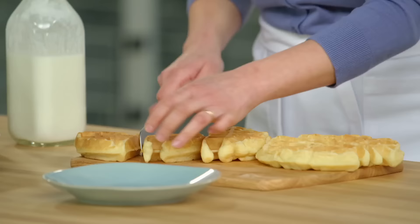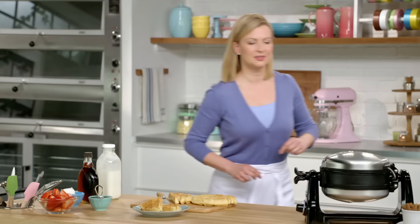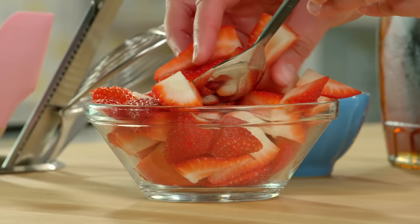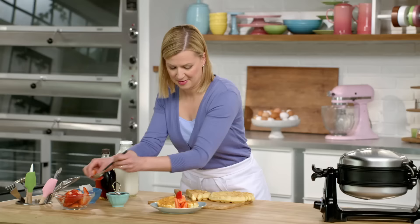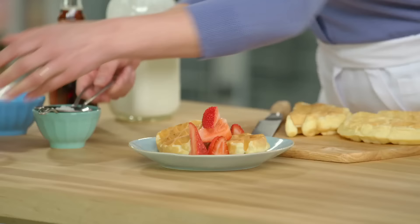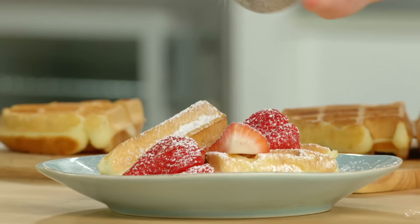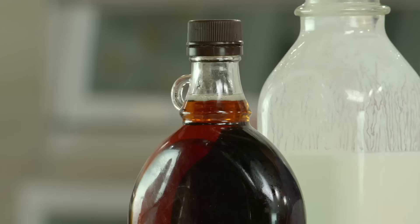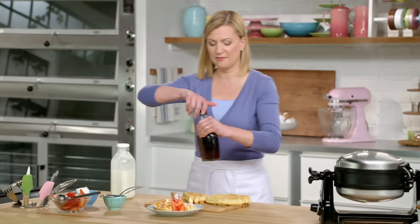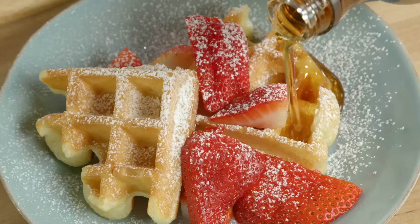You can really feel how light they are. I think a little fresh fruit is a good idea. A dusting of icing sugar, and if it was dessert, a scoop of ice cream or maybe a little whipped cream would be nice. But as a breakfast waffle, of course, a nice drizzle of maple syrup on top.